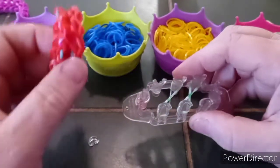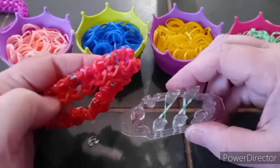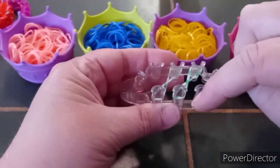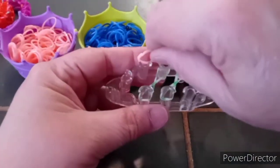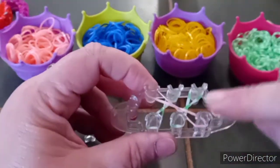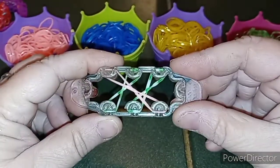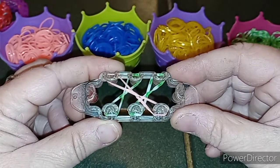Your inside colors, which are the different colors that you see peeking out on the inside of this bracelet, will be what we'll be laying from here to here. I'm going to start off with my peach, and you will lay that in a figure eight diagonally from this peg to this peg. And it should look like this.